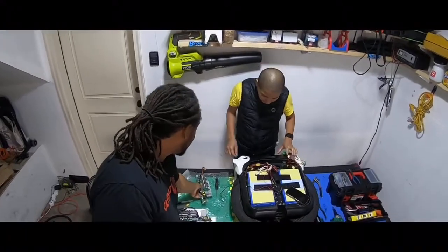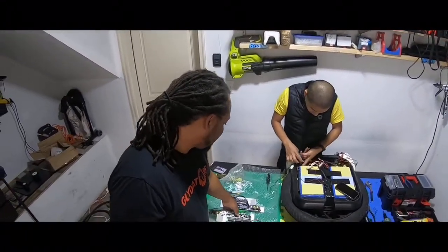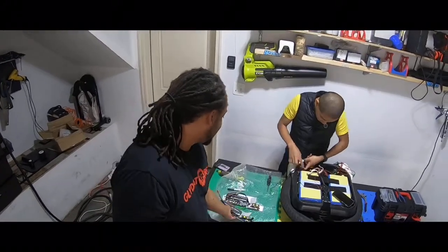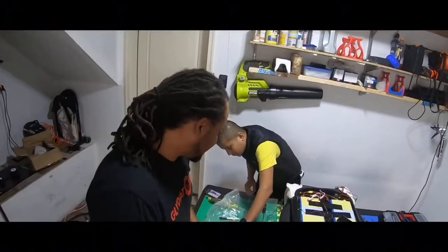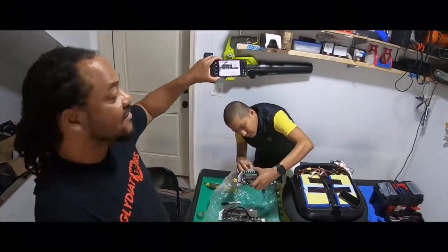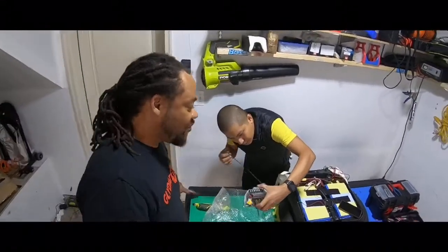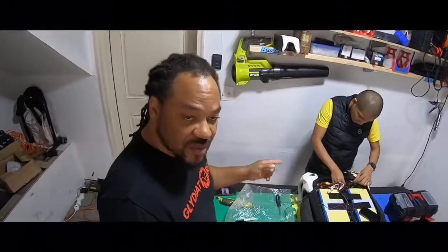Neil got the old green motherboard out, so let's put these two together — you can see they're pretty much identical. We're about to install the black one now. There are some differences. You can see we have a diagram here we're using, but we're still marking the wires just for good measure so we'll know which wires go where.